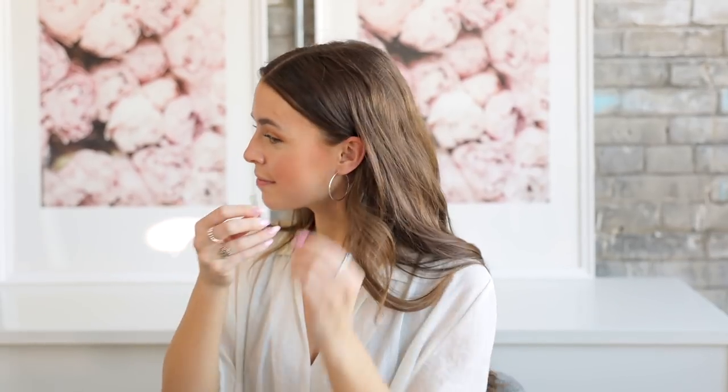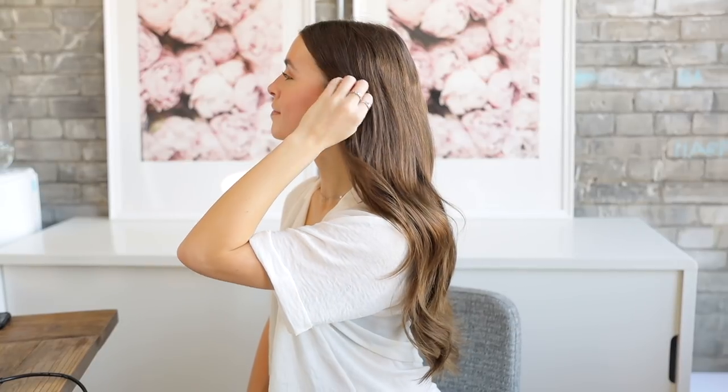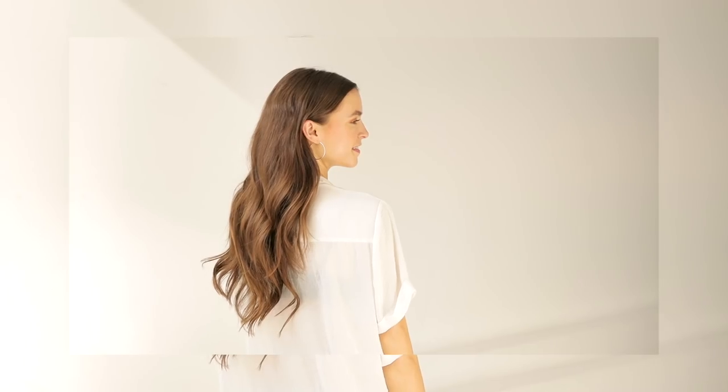To help everything stay put, you can add a bobby pin to secure and hide it behind your ear. And that's it for this easy, chic look! This last look — if you're into braids and you are a wedding guest or bridesmaid — this look is perfect for you.